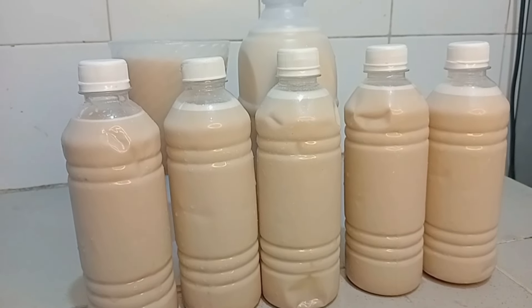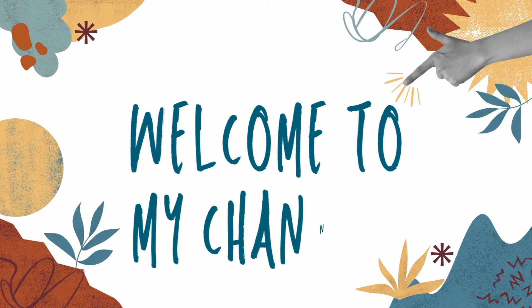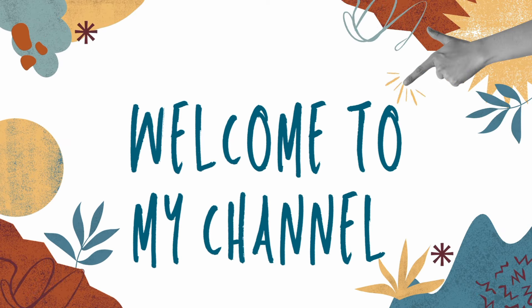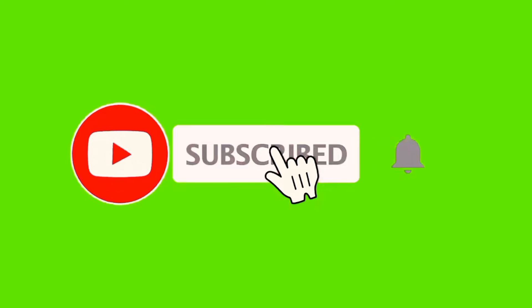Thank you for always supporting me. To those just coming across my video for the first time, I welcome you to my channel. If you have not subscribed to this channel, I encourage you to do so and turn up your notification bell so that you'll be the first to know when I upload a new video.